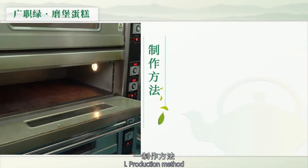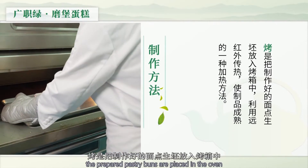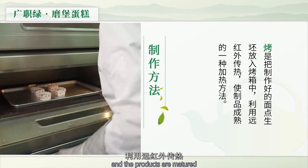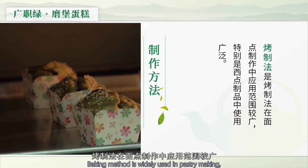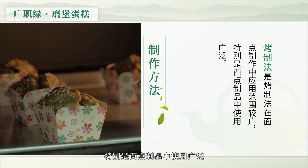这道茶点我们用的成熟方法为烤。烤是把制作好的面点生胚放入烤箱中，利用远红外传热，使制品成熟的一种方法。烤制法在面点制作中应用范围较广，特别是西点制品中使用广泛。